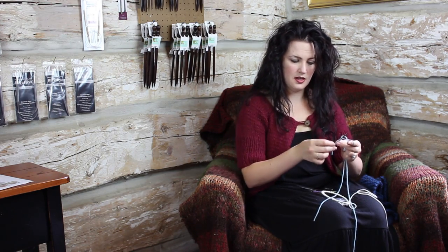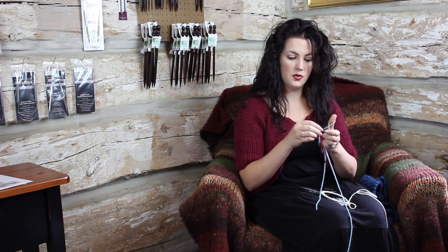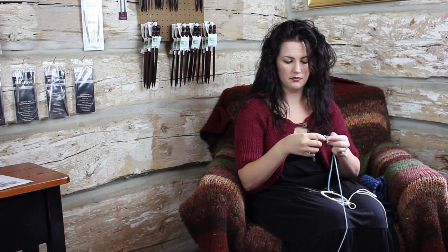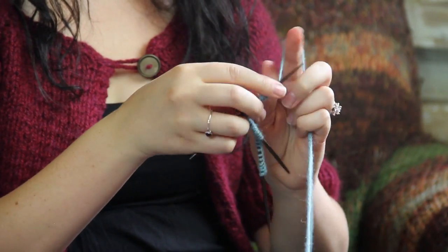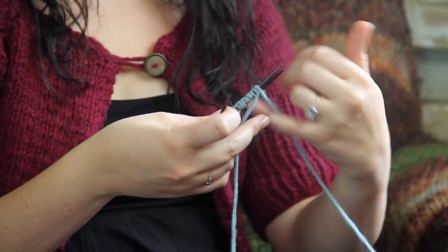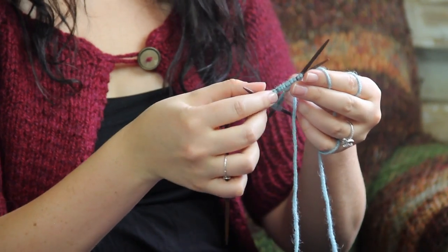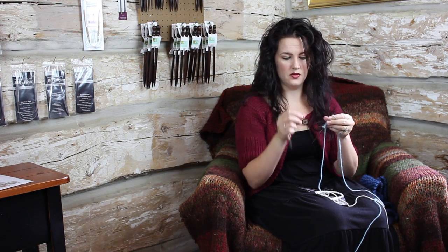Grabbing another needle, you would cast on the remainder — the last third of however many your pattern called for. Double pointed needles, to a lot of people I've taught, are more intimidating versus a circular, but it's always good to try both. Here on the double pointed needles versus the circular needle — here's my circular needle, here's what that looks like, and here's going to be my double pointed needles joined in the round.